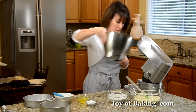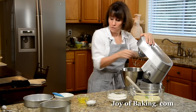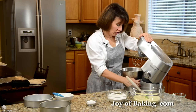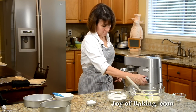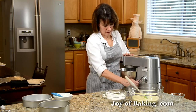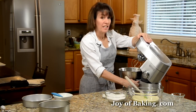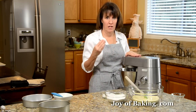In a clean bowl with the whisk attachment, take those three remaining large egg whites — have those at room temperature — and beat on medium-low speed just until they're foamy. As you can see, the whites are nice and foamy; we've broken them up.